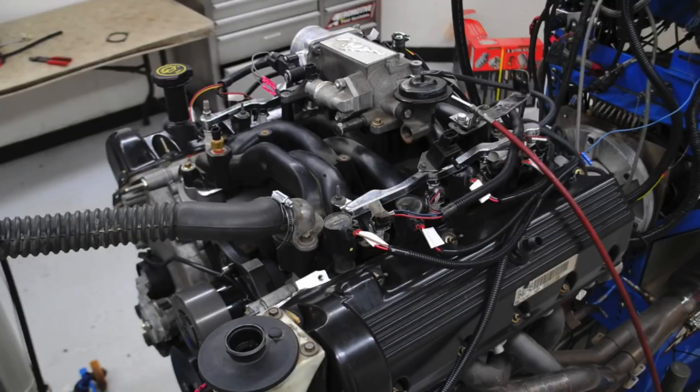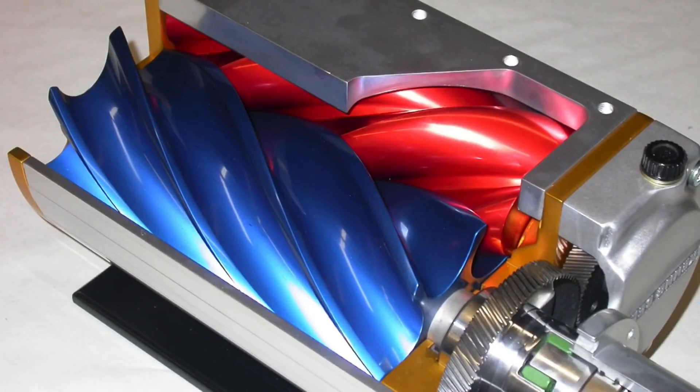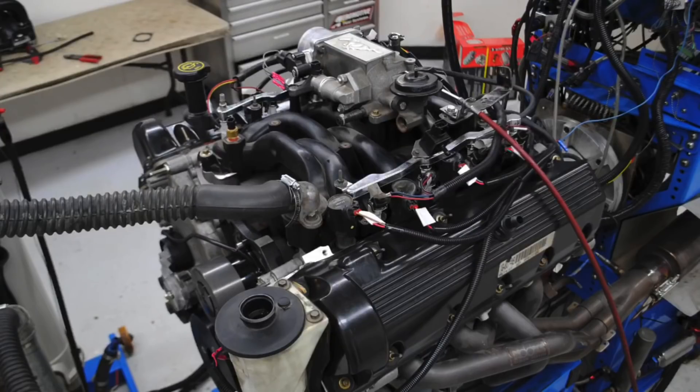Hey guys, Richard Holder here. Thanks for watching and thanks for supporting the channel. 4.6 2-valve modular Ford guys — how much power is the Trick Flow intake manifold worth on a naturally aspirated 4.6 2-valve? And how do you get even more power? The answer is always boost, in this case from a Kenny Bell twin screw. In this video, we're going to answer the age-old question: how do I add more power to my 4.6 2-valve modular Ford?